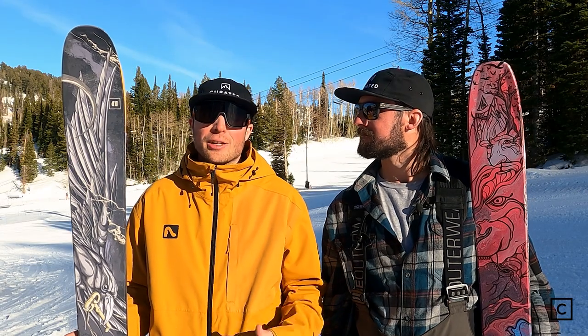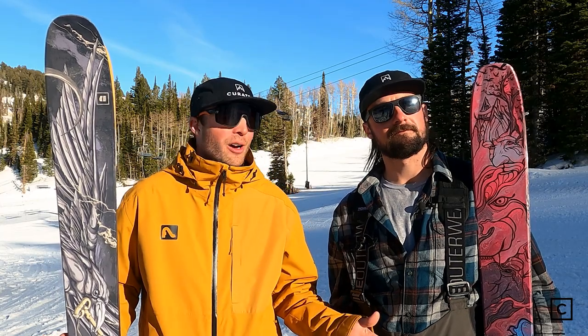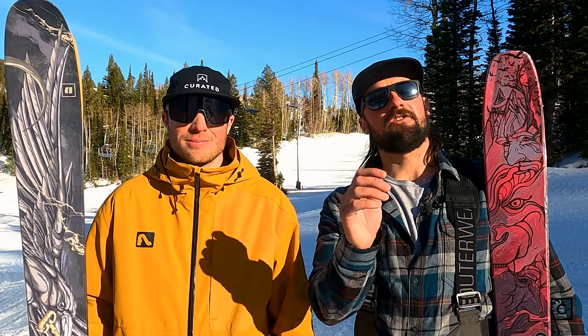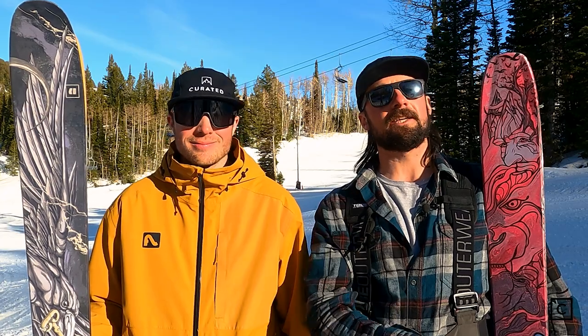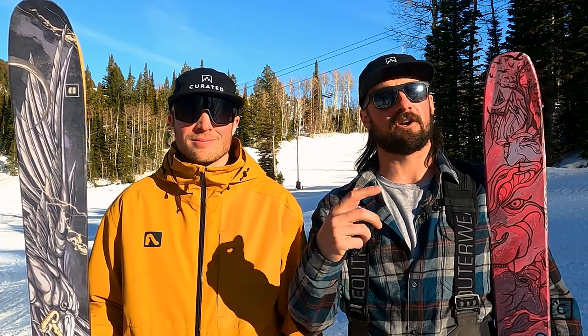If you need help finding the right pair of skis for you, please reach out to either Hayden or myself or any of the other fantastic ski experts on Curated. And if you like what you see, don't be shy — hit the like button, subscribe, drop a comment down below. Tell us what skis you'd like us to see, and we're going to start getting through those lists and making more head-to-heads.